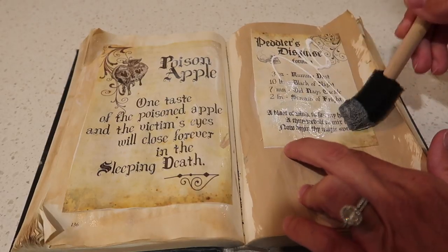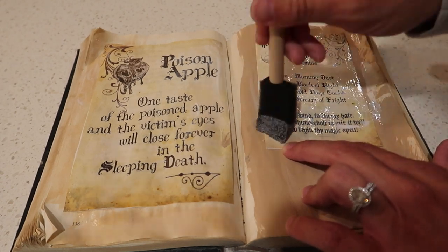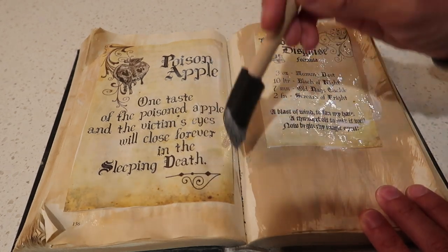I'll link the website where I found these printables down below — they were free, I just Googled it. If you want something like this but don't love these particular ones, I'd recommend doing that; there are a lot of free options online. When I printed them they already did look distressed, so I didn't have to do anything to the pages themselves.